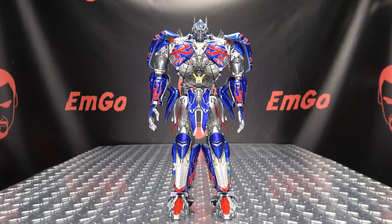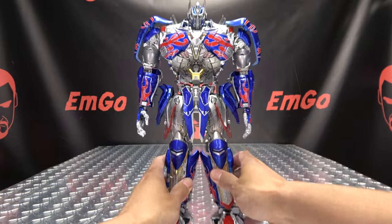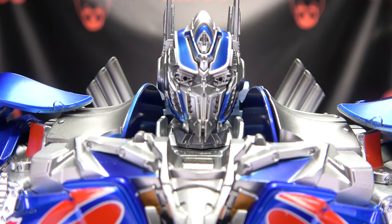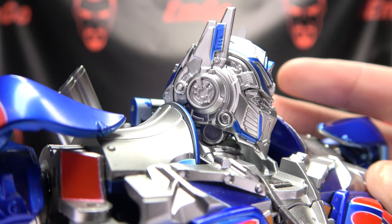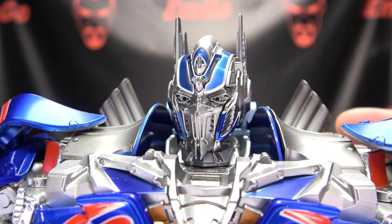Moving right along, here we have BSO3. This is a knock-off, upscaled, slightly modified version of Unique Toys Challenger — much like they did with the Unique Toys Megatron. Here he is in robot mode. Let's get in close to take a look, not at the Prime Crotch, but at the Prime Noggin. There's the Prime Noggin — a very, very nicely done head sculpt.